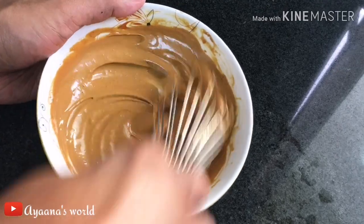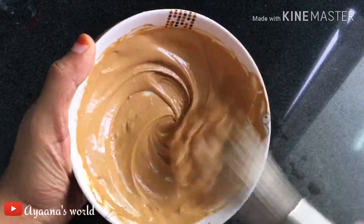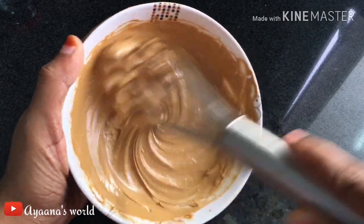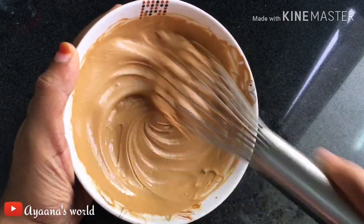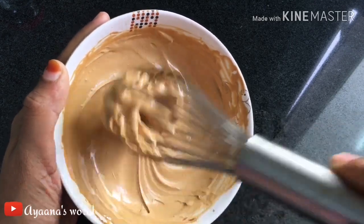We made it into a fluffy cream. We will taste it — it looks nice. We will add it on top.